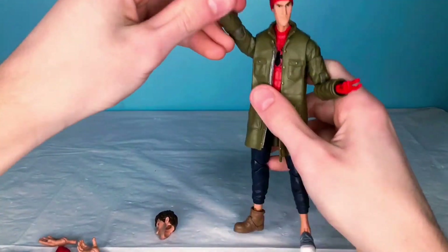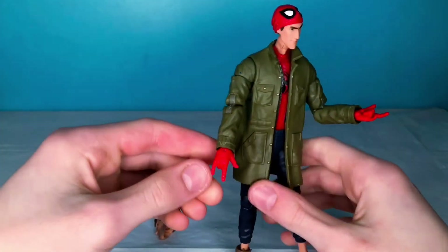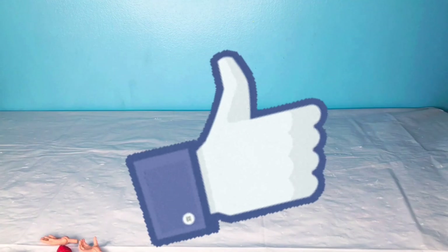So, that has been this action figure review. I hope you guys did enjoy. If you did, leave a like. And of course, if you haven't already and you want to see more of this, subscribe. I'll see you guys in the next one.